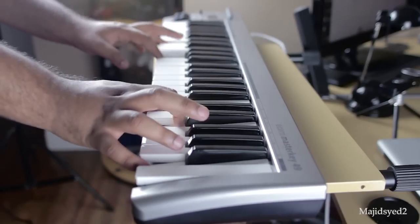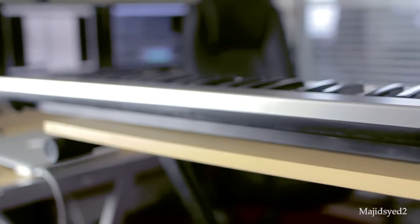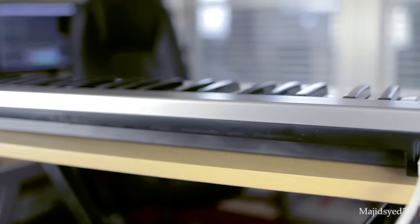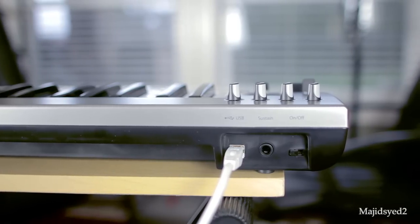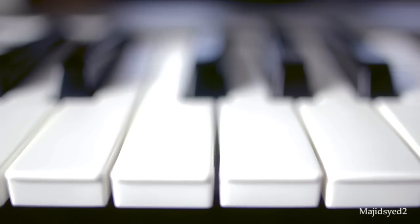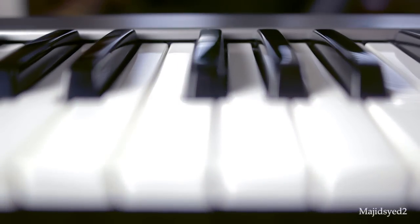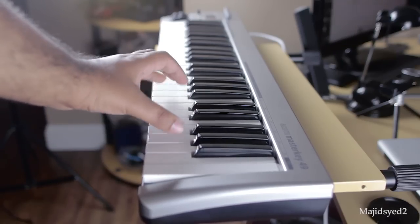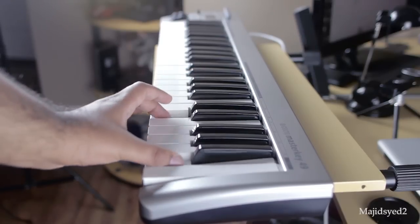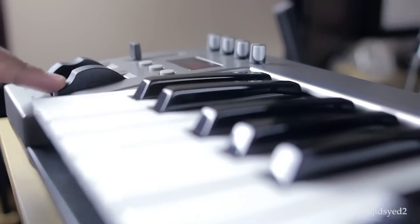The biggest issue I have with this keyboard is driver support. Unfortunately there are no drivers whatsoever available for this keyboard. Now it is a universally accepted USB device so you generally shouldn't need them, but in the rare case that your computer doesn't recognize the keyboard — which some people have experienced — there's nothing you can do because no drivers are available. Hopefully Acorn Instruments will develop drivers and put them on their website, but for now that option isn't there. For most scenarios you won't need a driver, but it's always good to have that option.